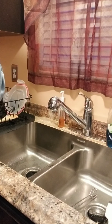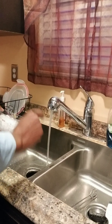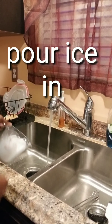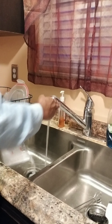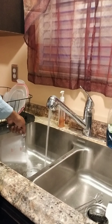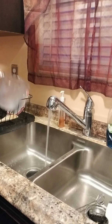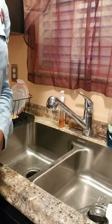Now I'm going to follow up with some ice. I'm going to turn the water on — it's hot — and turn on the disposal. There you have it, that's it! Bada bing bada boom, your disposal is clean in less than three minutes.